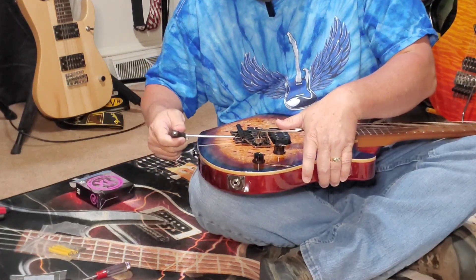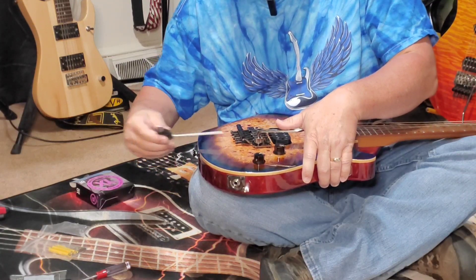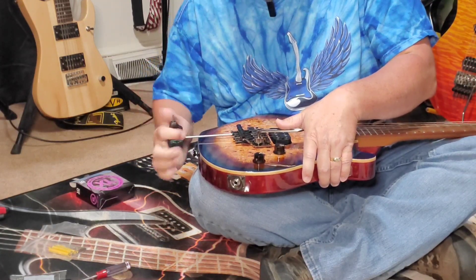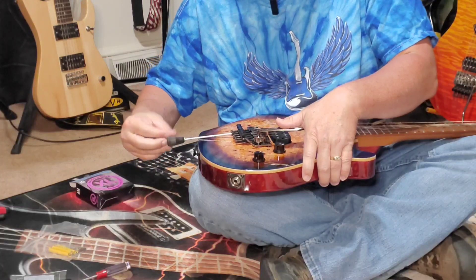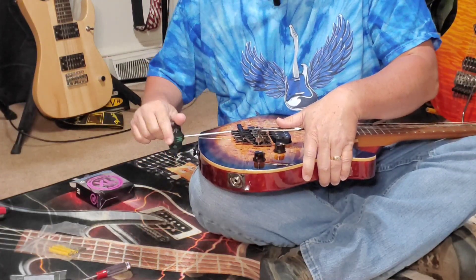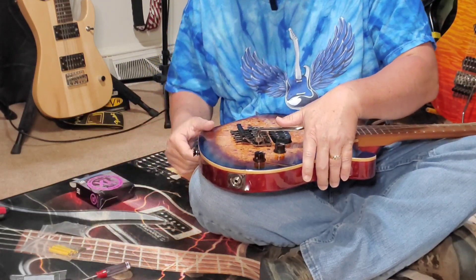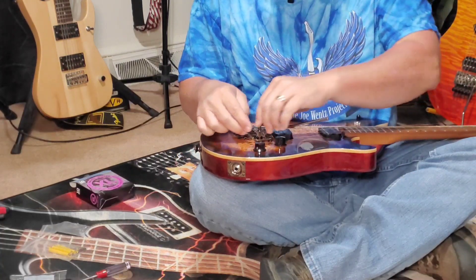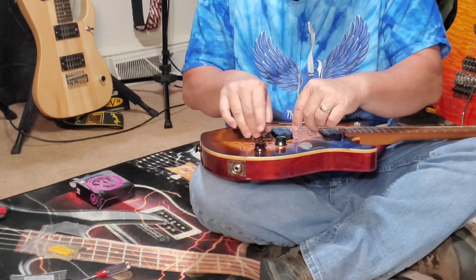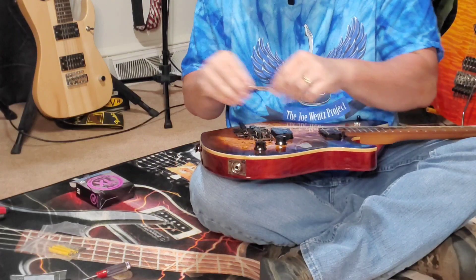Wow, these things weren't that tight — kind of odd. Like I said, this is the first time I've changed strings on this guitar. When you have let's just say more than 10 guitars, changing strings starts to be a thing. I'm going to take this back off — it's just habit that I put that on there. You just lift these out.